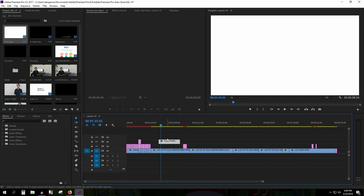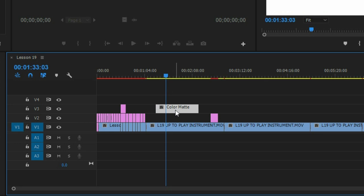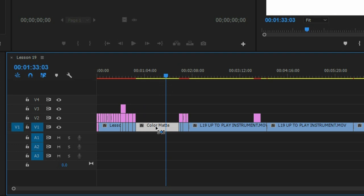I'm going to take any clip. Here I have a blank color mat. I'm going to click it, drag it, and hold Control, and then just put it wherever I want. Right there's fine.